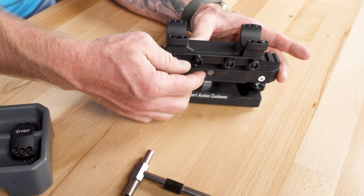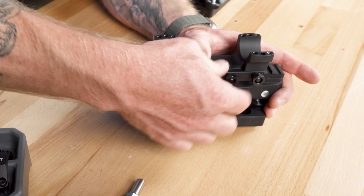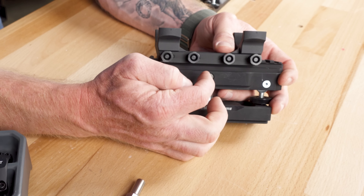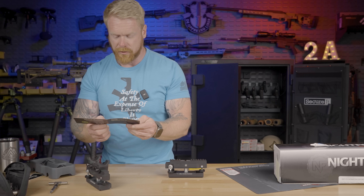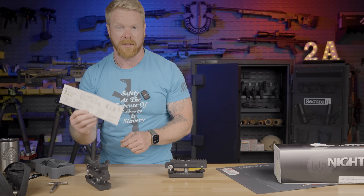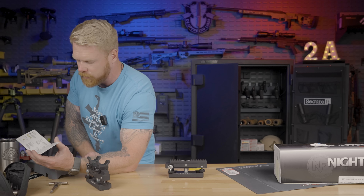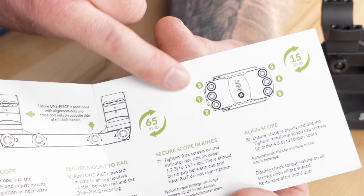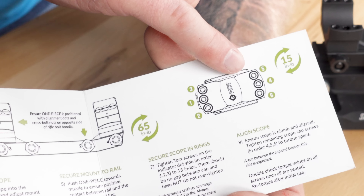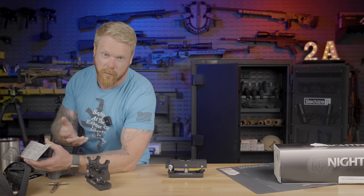Since I have this extra Short Action Custom final scope level, I'll show you how I'm going to end up mounting this. We're always going to set this on the rail, make sure that it is mounted perfectly, and make sure the clamping portions aren't bound up in any way. You want to make sure that these pieces over here are flush, make sure everything is mounted correctly. Then we're always going to push this toward the front to accommodate any recoil, making sure that the mount doesn't slide back. We'll end up tightening this in order: one, two, three, and four.